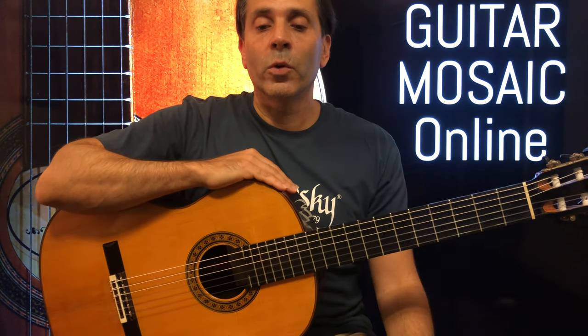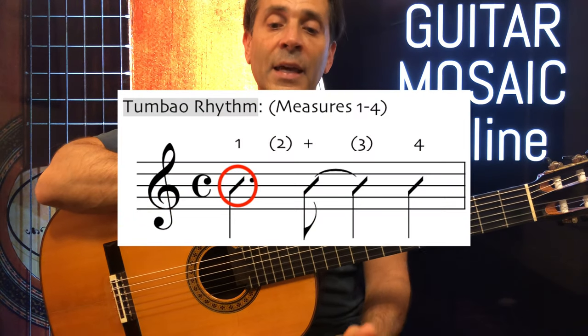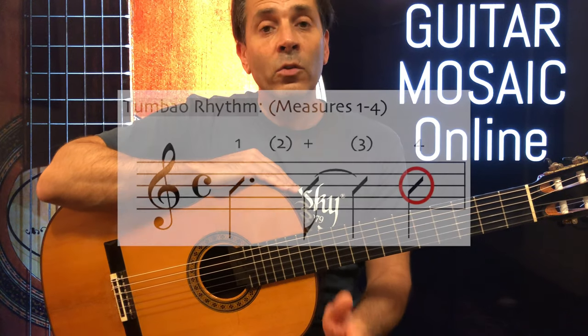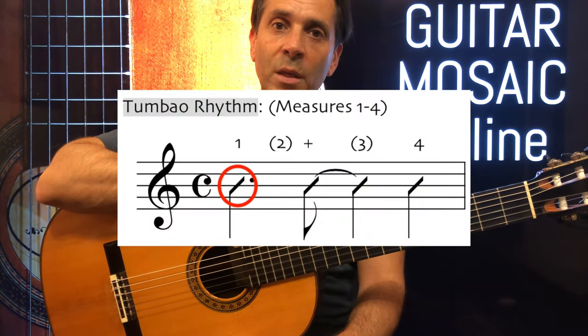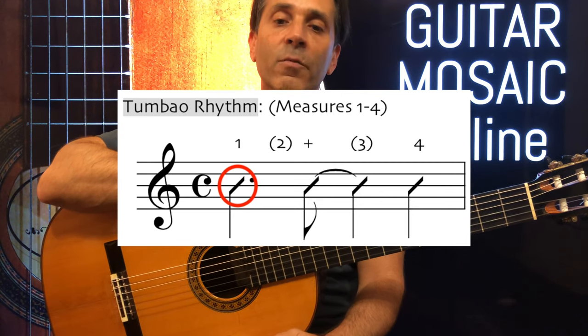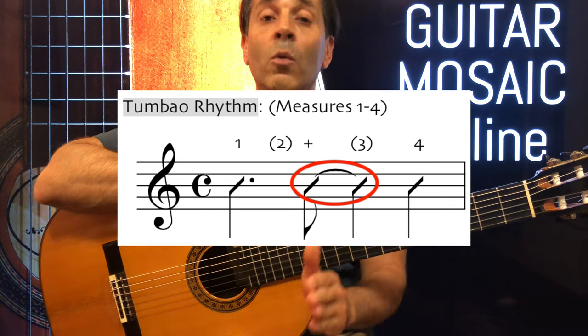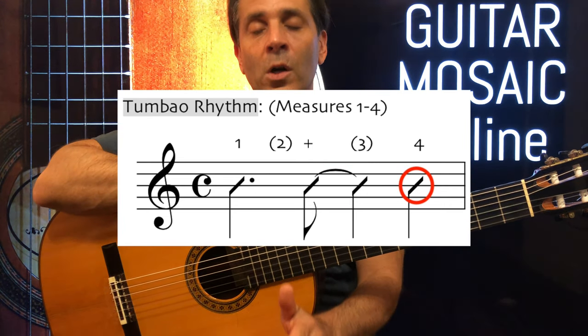If you take a look at it, we're going to hit three times in the measure: on the downbeat of one, the and of two, and the downbeat of four. We have a dotted quarter note on beat one, which gets one and a half beats. Then we have an eighth note tied to a quarter note, which also gets one and a half beats. And then we have a quarter note on the downbeat of four.